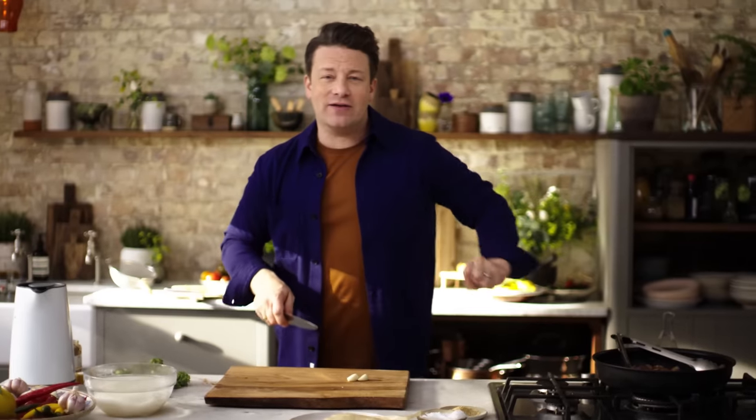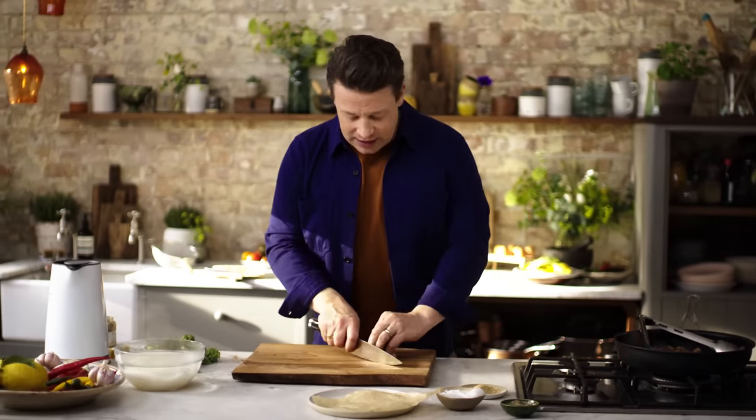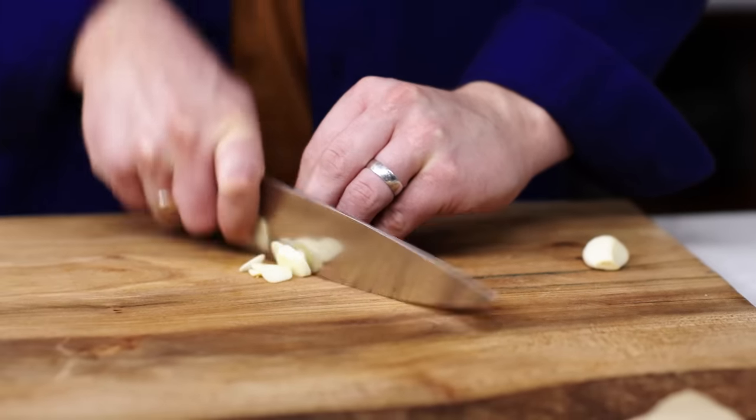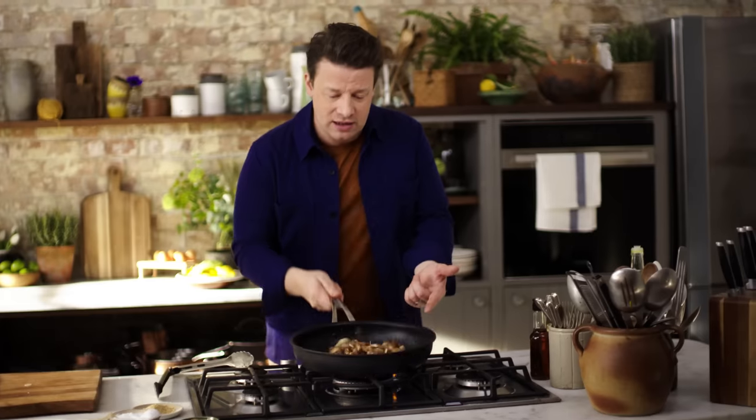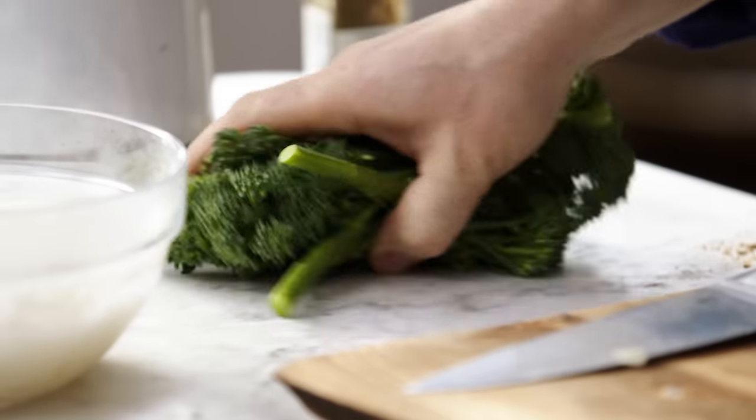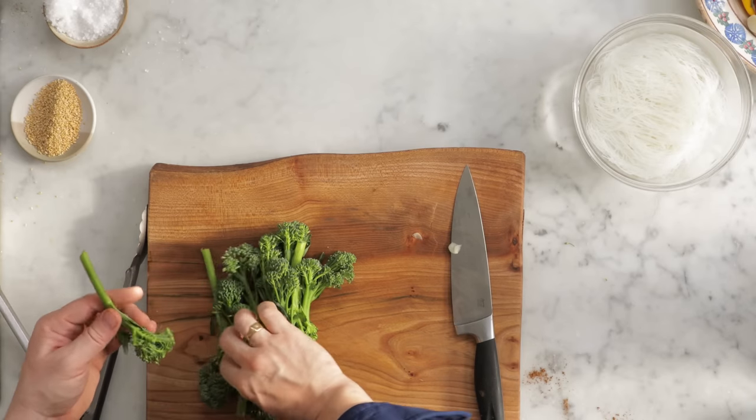What this needs now is a little bit of funk. Garlic is always a loyal friend — just sprinkle those in. Wow, it smells amazing. Now the hero ingredient really for me is this broccolini.